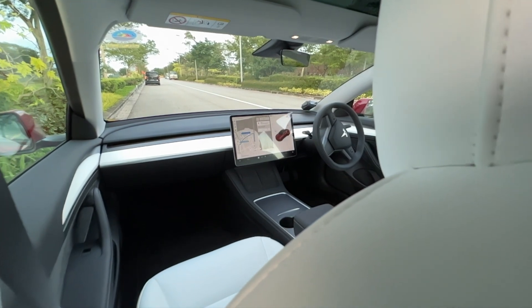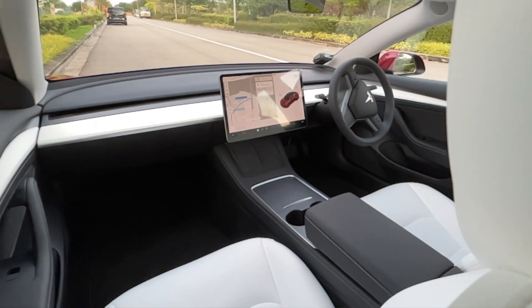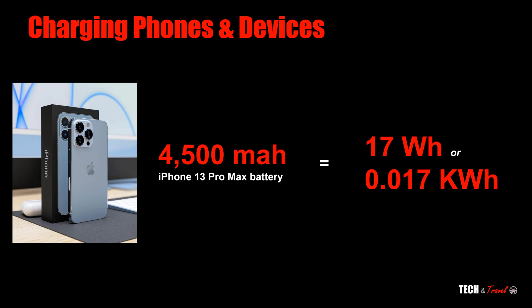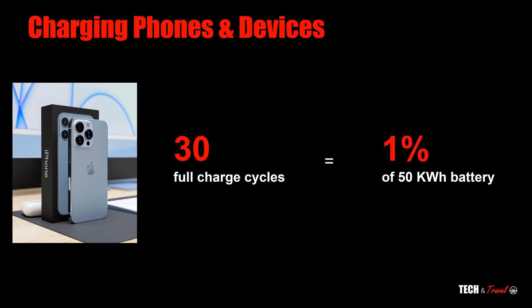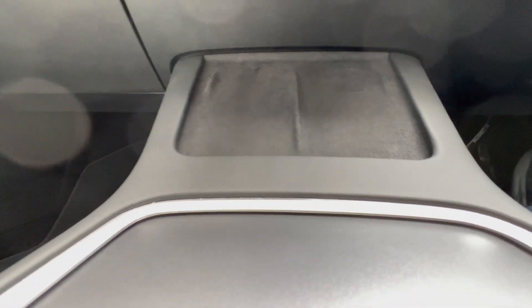The new Model 3 comes with two wireless chargers for your phone, as well as USB plug points for other accessories. The question is: does it really consume power? A large iPhone 13 Pro has a battery of about 4,500 mAh, which converts to about 17 watt hour — only about 0.17 percent of your battery. If you were to charge your iPhone 13 Pro 30 times, you would only consume one percent of your 50 kilowatt hour battery. So when it comes to charging phones and accessories, it really doesn't matter — your Tesla battery is so much larger that it doesn't impact the range in any meaningful way.